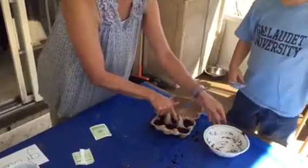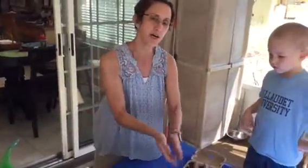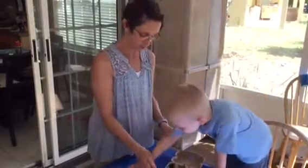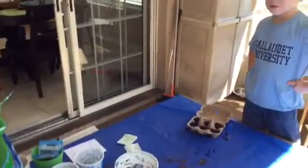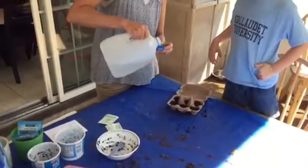Push it in that one. And now the last thing, boys and girls, that we need to do is we need to put some water on our plants, because the things that seeds need to grow are water, soil, and sunlight. So I'm going to go get some water and we're going to water our plants. I have this big jug of water, but I'm going to pour just a little bit in the cap so Wesley can help me.